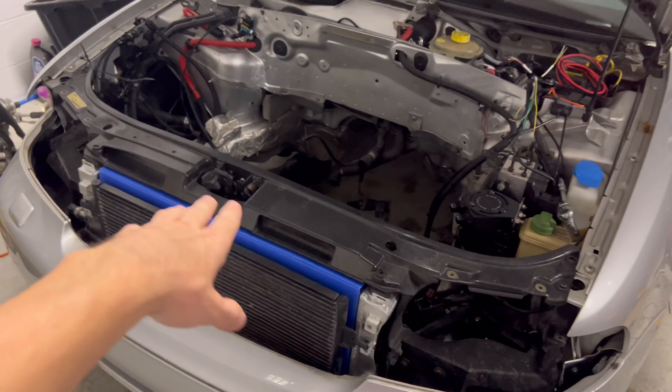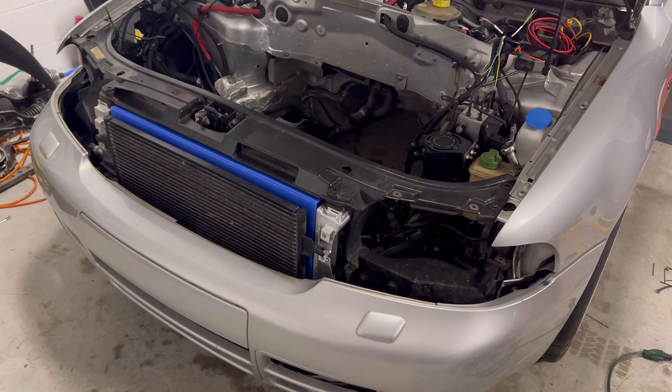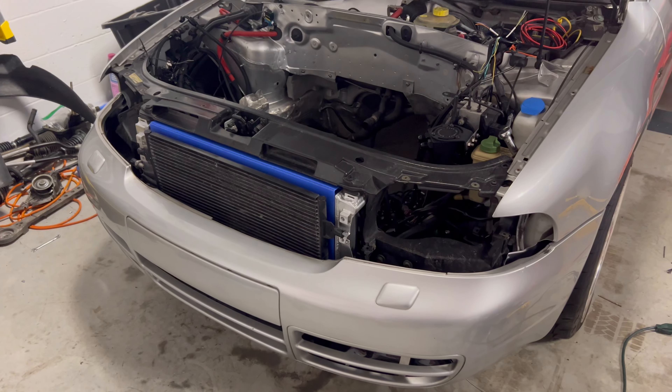I'm also thinking about ordering an aluminum core support, which could free up a little bit of space. I'm not going to order it anytime soon, but it is an idea — I may just set up the fan configuration when I get that sorted out on the car.